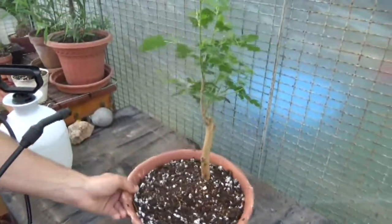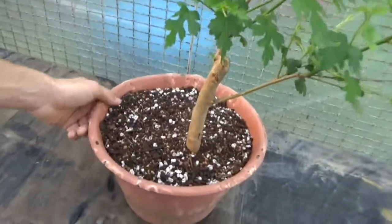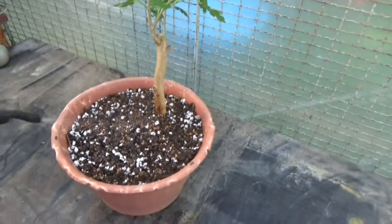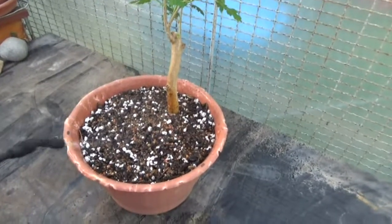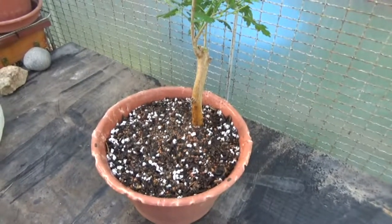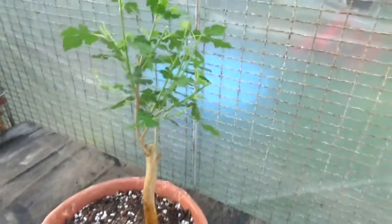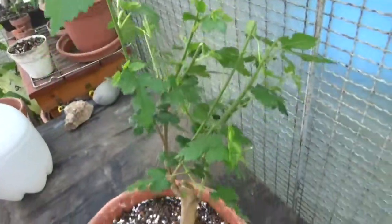So this is the final result, looks pretty good. It had a lot of big roots, not too many fine roots, so hopefully it survives. We're going to go ahead and give it a good watering — make sure the water is coming out of your drainage holes. Thanks for watching, like, subscribe, comment. I don't know what type of tree this is, so if you know, let me know, I greatly appreciate it. We'll see you next time.